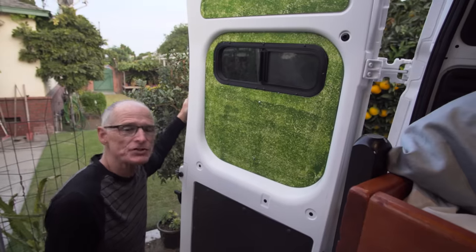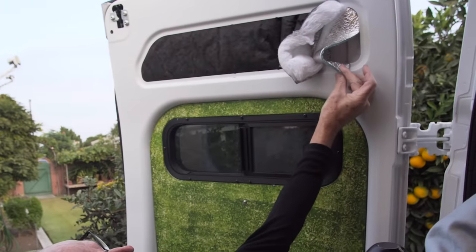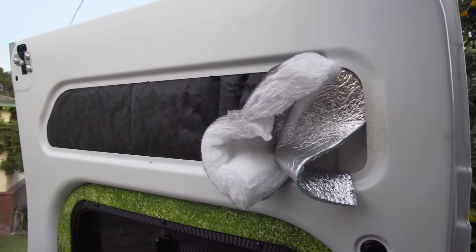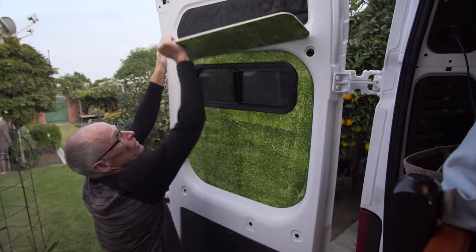The van is triple insulated with two layers of Thinsulate separated by a layer of Low-E. The door panels are attached with magnets because I didn't want to put holes in the doors.